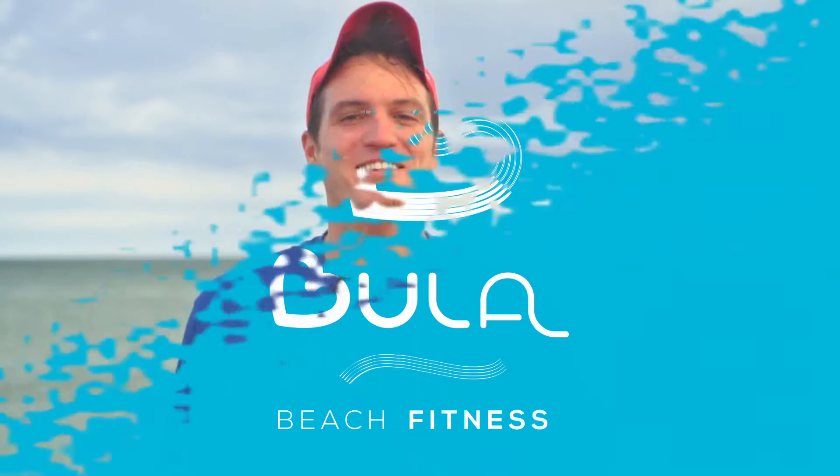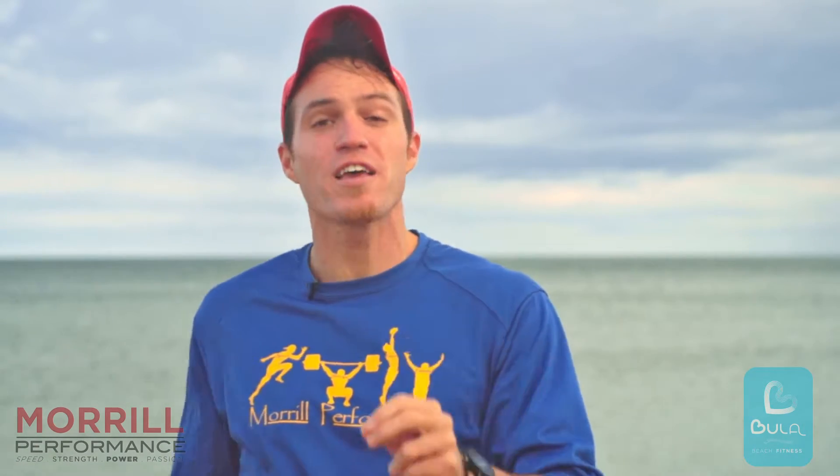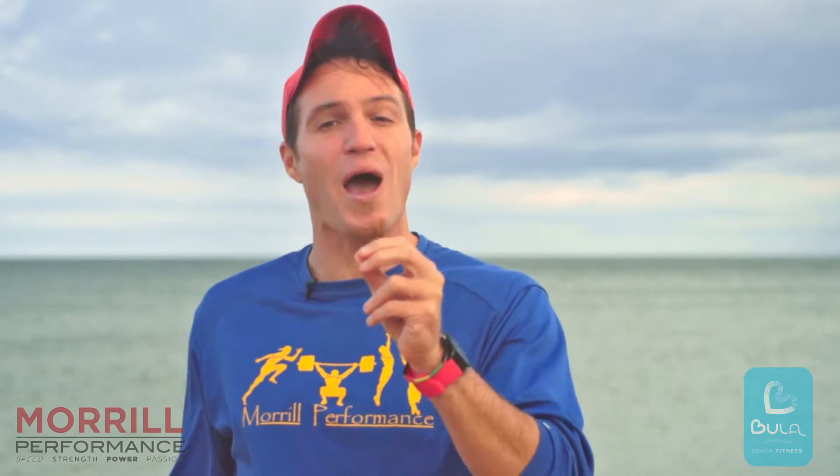Welcome to Bullitt Beach Fitness. I'm Tim Morrow. Beach Ultimate presents unique challenges compared to Field Ultimate. Here at Bullitt Beach Fitness we're going to show you how to optimize performance on the sand.